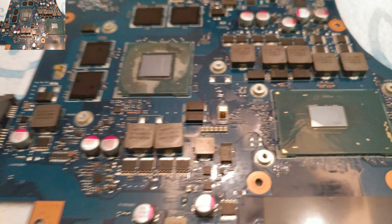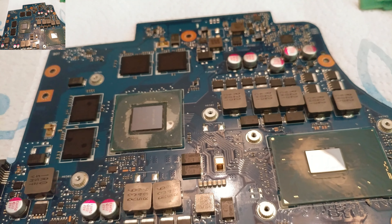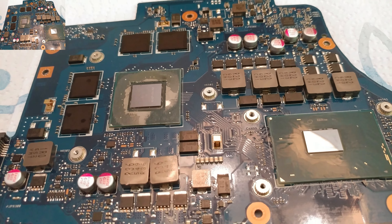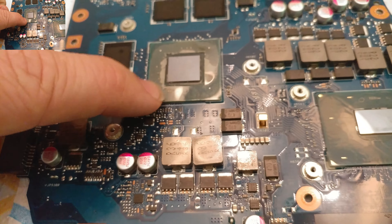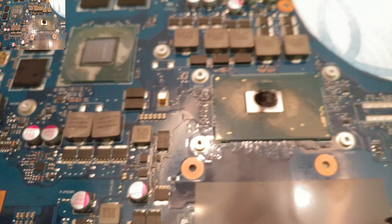This is my Asus laptop — G752 or something like that, yeah, 752 I think is what it is. Anyway, this is the NVIDIA graphics processor and this is the central processor, the i7. So what we'll do is put thermal paste on here.